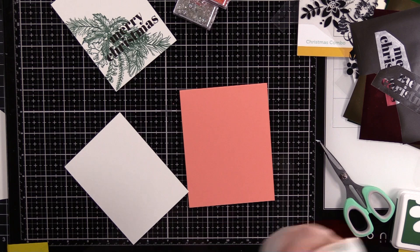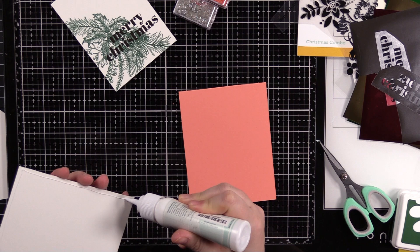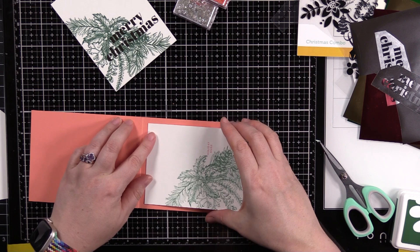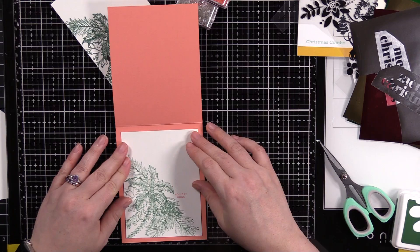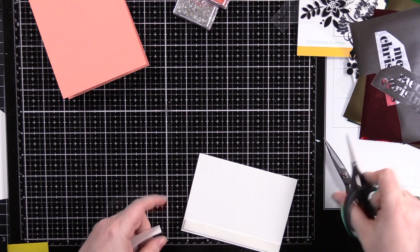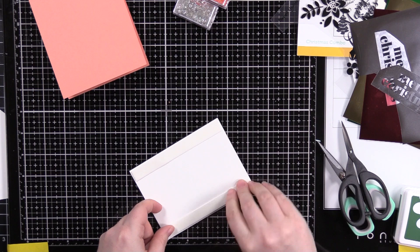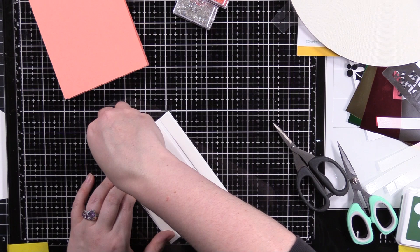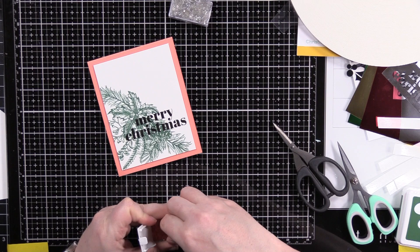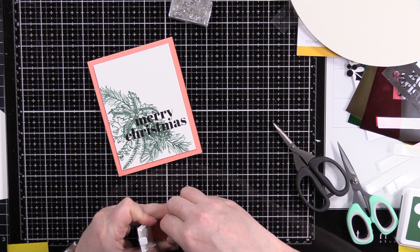On the inside panel I stamped one of the little companion stamps from the same stamp set with Simon's Cheeky ink. My card base is some coral cardstock from my stash — I think the Concord & 9th pack has a similar color. It's a top-folding A2 size card, and I cut those white panels down smaller so they're framed nicely by the coral cardstock. For the front panel I'm putting Simon's Big Mama foam tape on the back to give it a bit of dimension, then centering it onto the card.